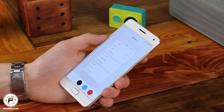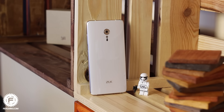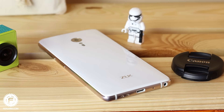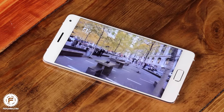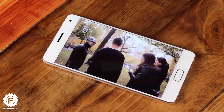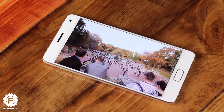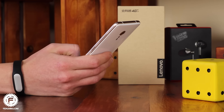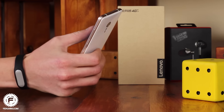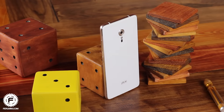The ZUK Z2 Pro can be bought in its budget configuration for around $400, with the top version costing slightly more. In essence, you get a direct OnePlus 3 analog with a huge amount of storage, elegant appearance, cool display, ultra-fast fingerprint reader, decent battery, and very swift hardware. If you are not tied to Google services and are not afraid of installing a custom ROM, this is definitely your choice. At the very least, consider the Z2 Pro as an alternative to the OnePlus 3 and Xiaomi Mi 5. Product links can be found in the description box below.